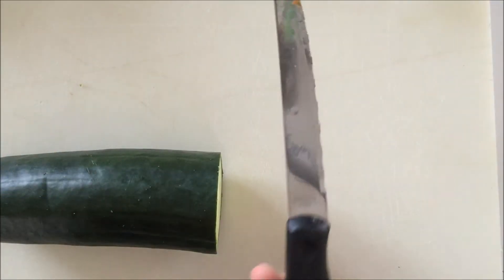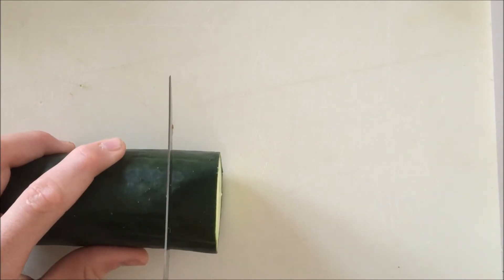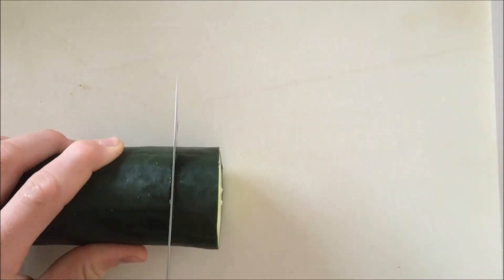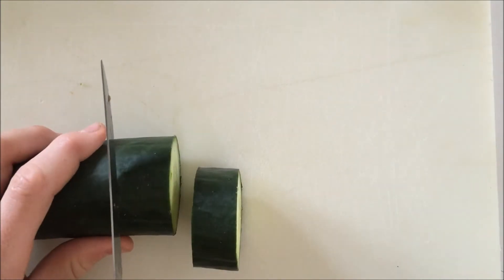I'm going to start my sushi by using a cutting board, my cucumber, and a sharp knife, and I'm just going to cut thick pieces of cucumber about this size. I'm going to be making two pieces for my rabbit today.